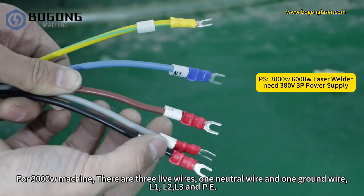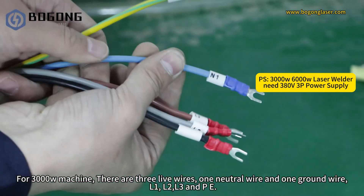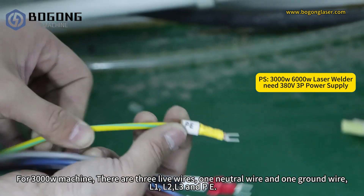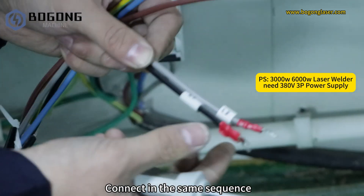For the 3000W machine, there are 3 live wires, one neutral wire, and one ground wire: L1, L2, L3, N, and PE. Connect them in the same sequence.